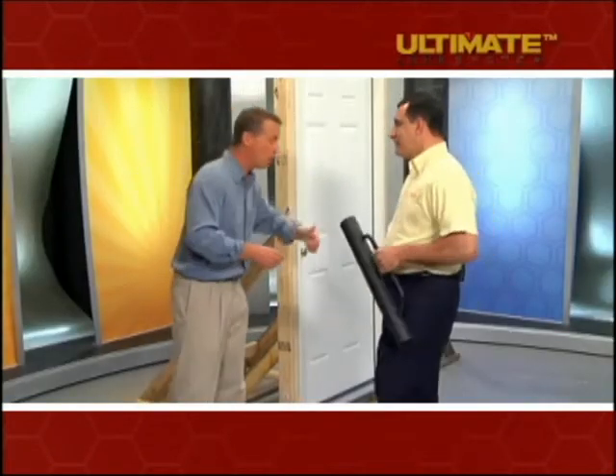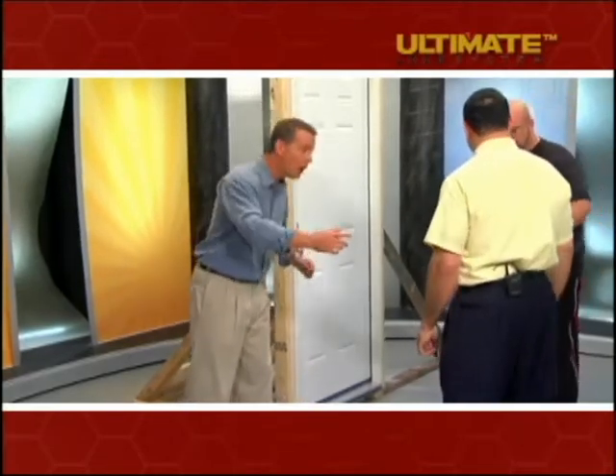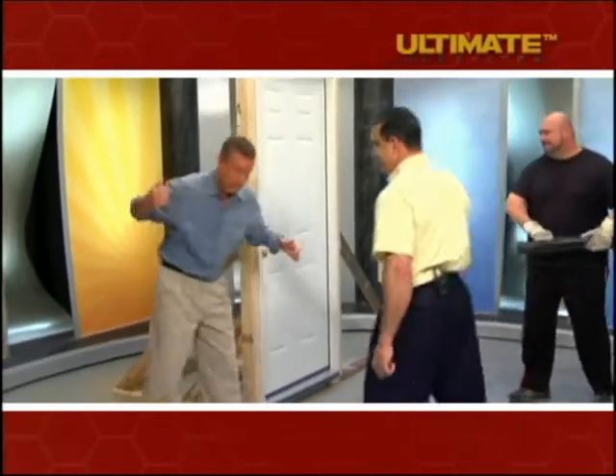This is to simulate what actually happens when a person tries to kick down a door. So we've got a big strong guy over here — Mark, grab the battering ram and let's see how long it takes to get into a door without the ultimate lock system. Come on over this way.